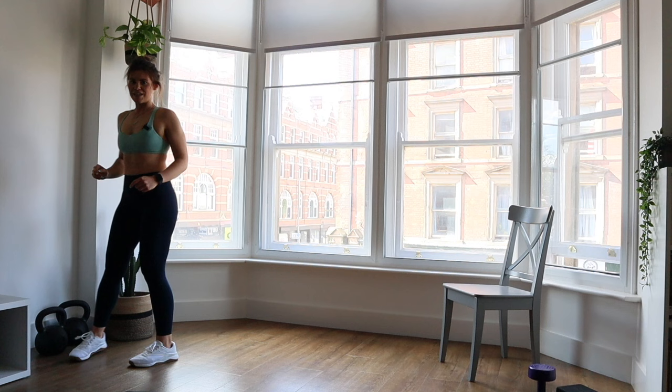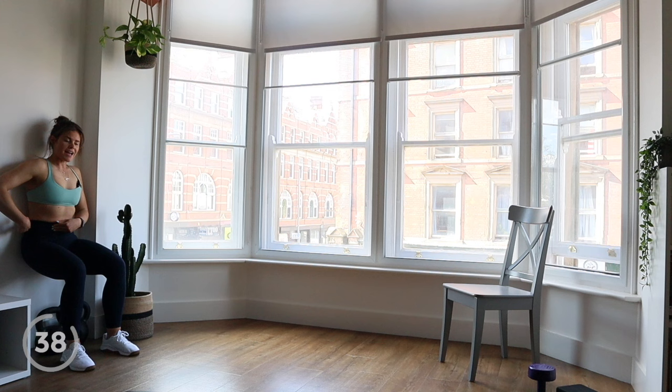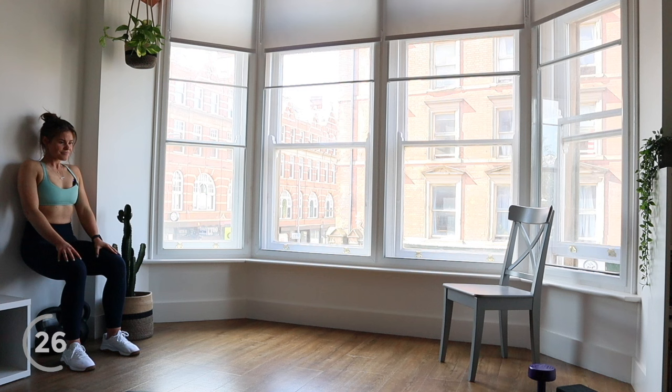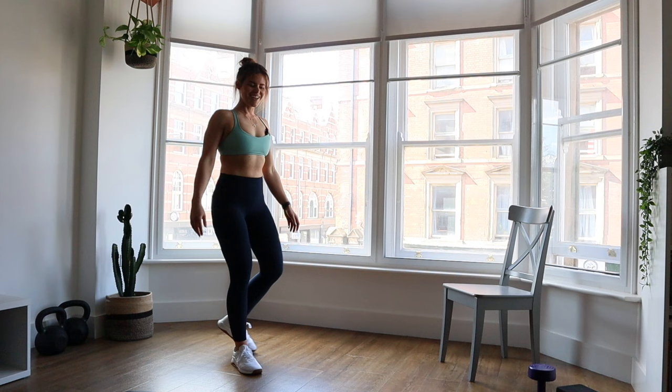We're moving over to a wall — you're going to need a bit of wall space. We're going to do a wall sit for 45 seconds. Sink down into a seated position, brace your back against the wall, squeeze your core so your lower back pushes into the wall as well, and try to get your hips in line with your knees if possible. Just stay here — sometimes these are the hardest ones, the ones where you're not actually moving, but we've got this.